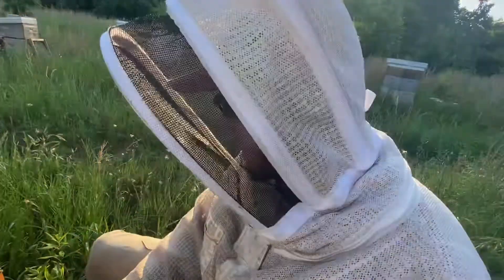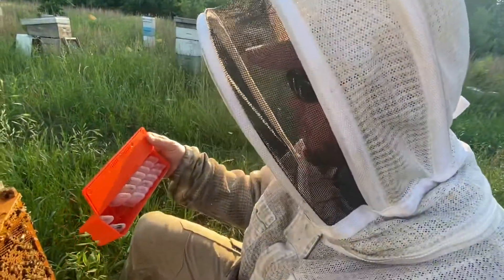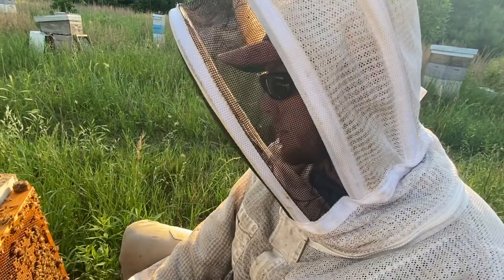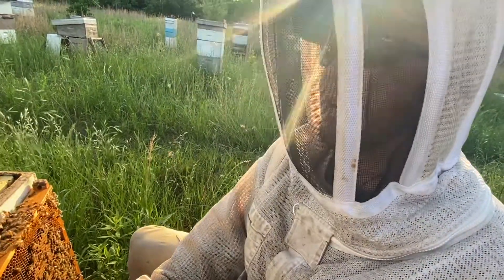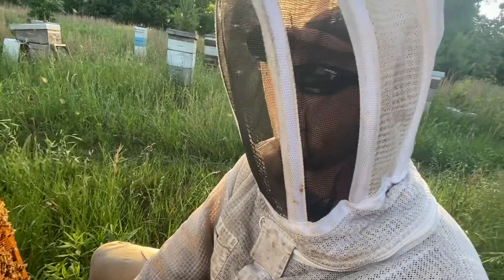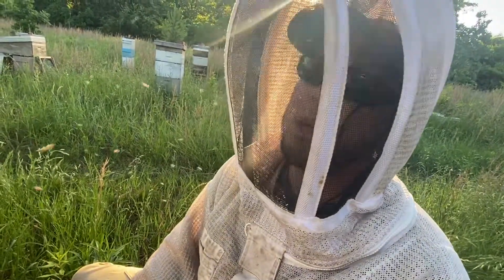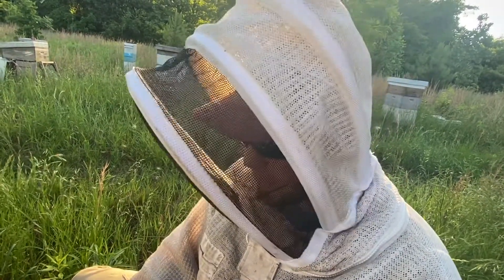We're catching attendants here for queens that we have in these shipping boxes. They've just emerged — they're VSH virgins that we emerged in the incubator. If you're going to keep them for any length of time, if they're not going into a colony immediately, you absolutely have to put workers in there. Within 24 to 48 hours, they'll just start dying if they're not around workers.